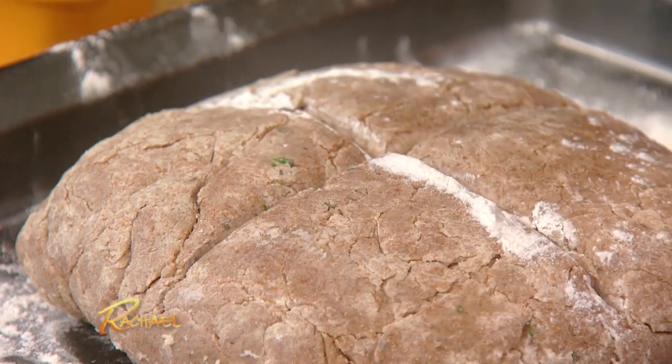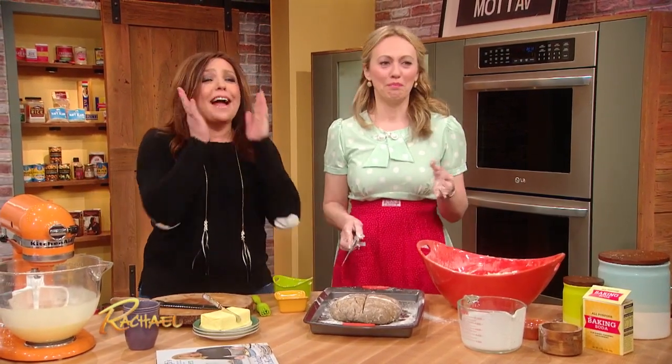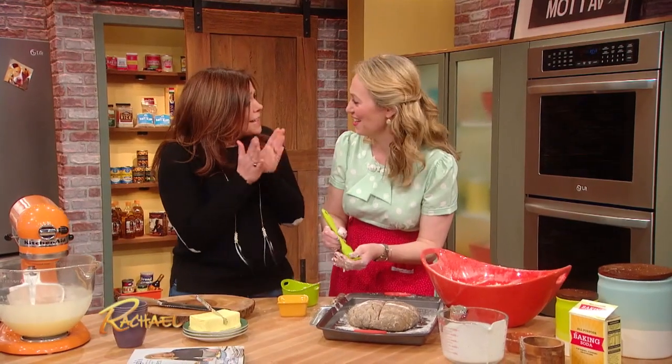And then we do this — we do a good little pinch to give it some dimples. And that's pinching out the fairies! I know — I can't make soda bread at home without doing it because I think something will happen to me. I know, I'm very superstitious too. It's so adorable.